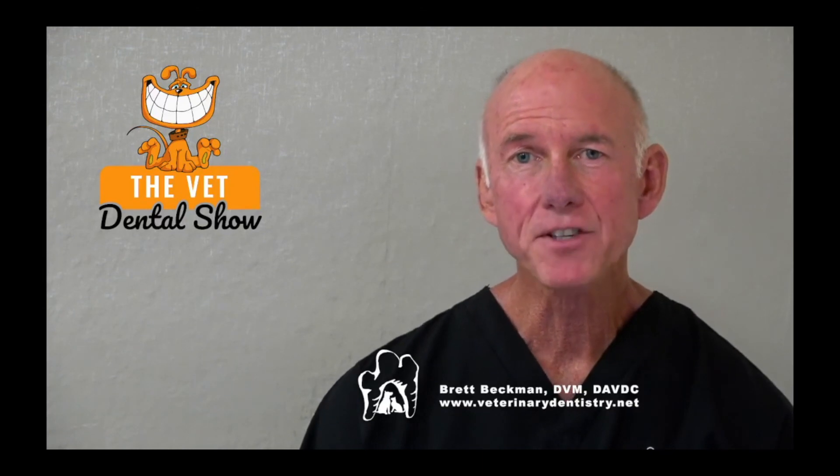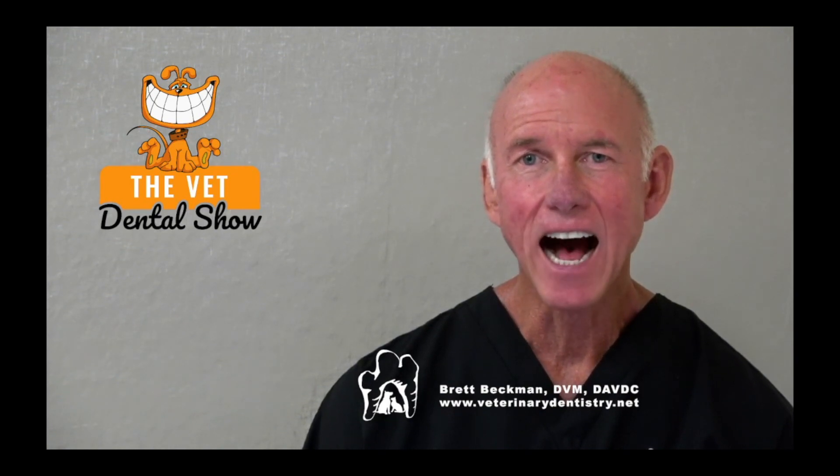I hope you enjoyed that episode. If you'd like more information about the Veterinary Dental Practitioner's Program, please submit a request for an invitation at IVDI.org/INV.